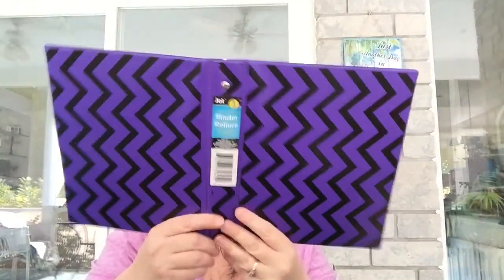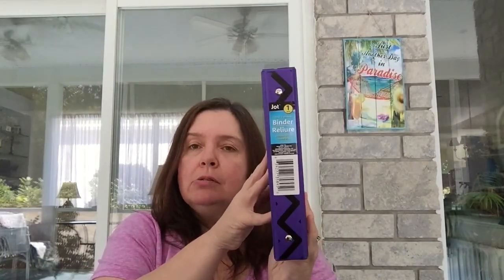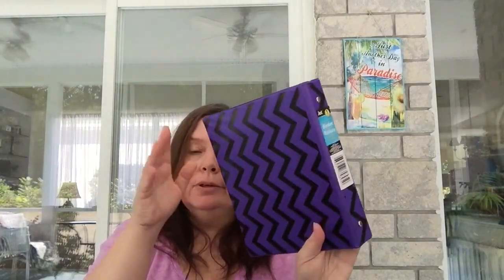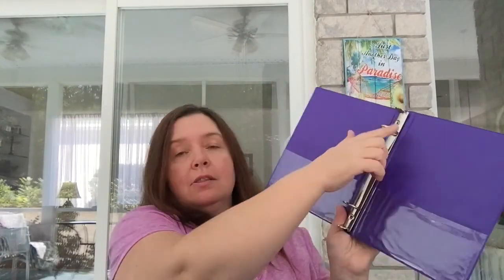I got this little binder — my Dollar Tree doesn't have many left. This is the binder I think I'll be altering for my October daily project. It doesn't really matter what color it is since I'm altering it, but the colors actually work well for Halloween and October. It has little pockets inside; it's a little three-ring binder.